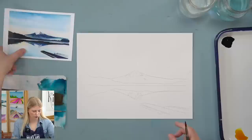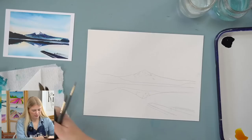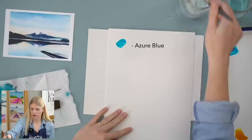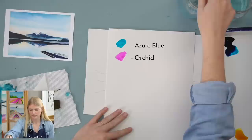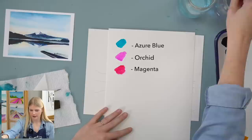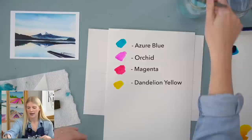I have four paint brushes for this project: a round two, round six, round twelve, and a one-inch wash. Yeah, we're using all four but just use what you have. And we are using four colors: Tahoe Blue, Orchid, Magenta, and Dandelion Yellow. We're actually painting in really dark values but we don't have black — we'll mix it, so we'll be fine.